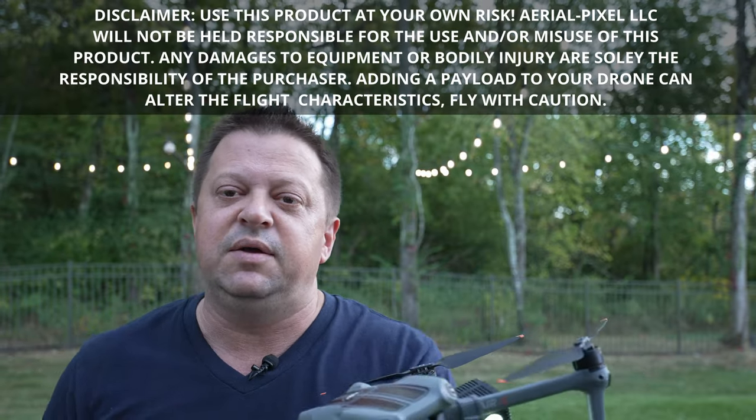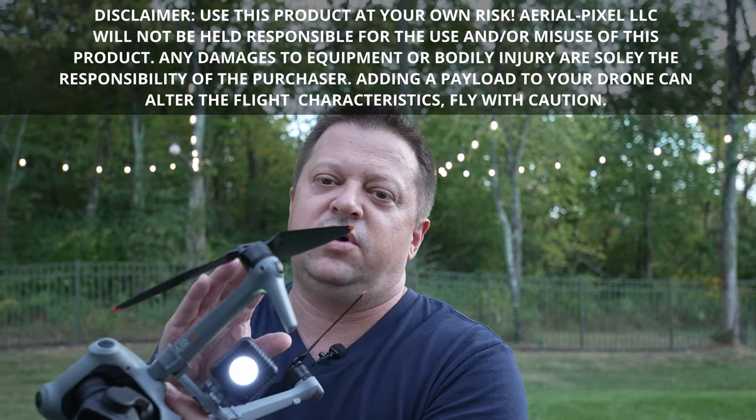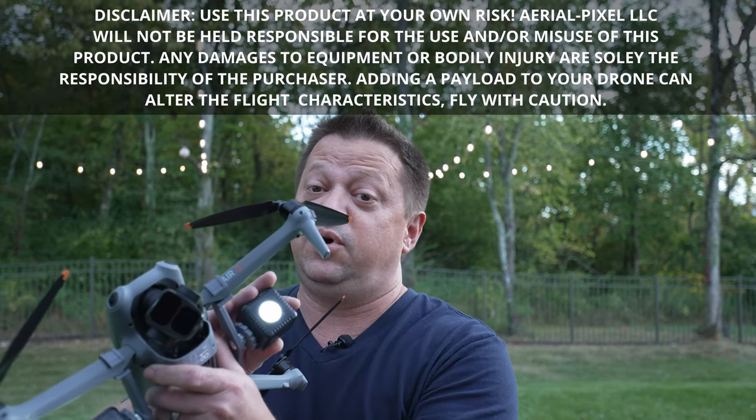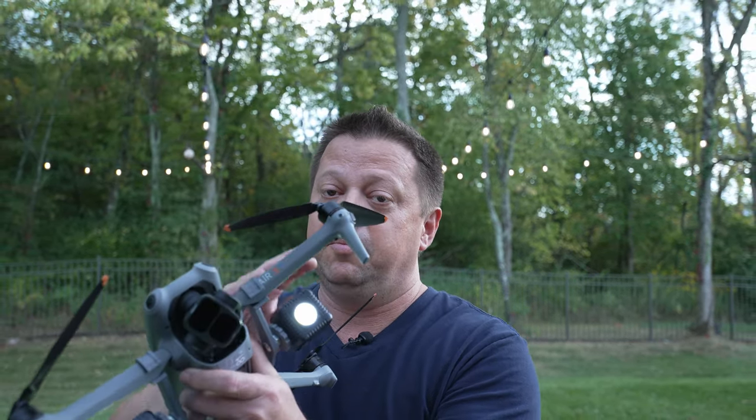So first off, to install these, it might be easier for you to install the light onto the mount before actually installing it on the drone. You can do it either way, but I really recommend just going ahead and getting it on there and getting it in the rough position before you mount it to the drone. It's just a little easier to do.